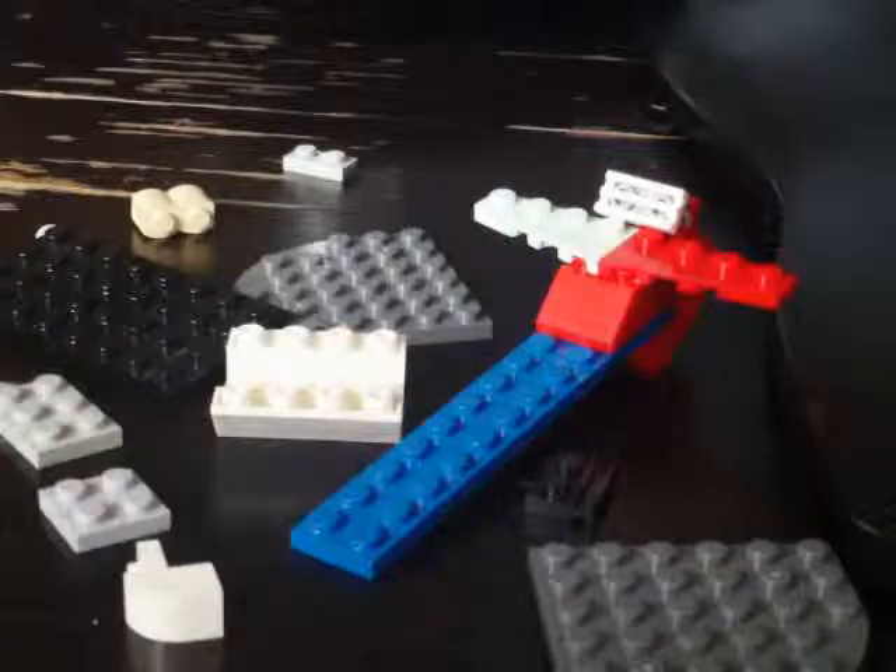Doesn't matter what colors, by the way. Then you take one of these pieces — they're kind of rare — then put a vent kind of thing, and turn it like that to make it have a cool look.